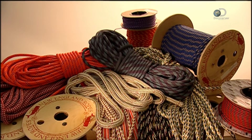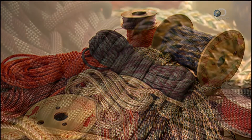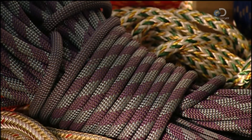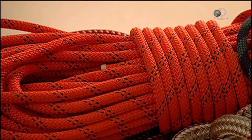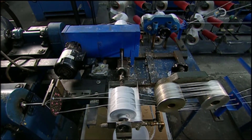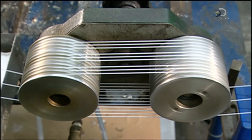Luckily today, we have machines to do all the legwork. These ropes are made from thousands of nylon fibres that are finer than human hair but stronger. To make rope, yarns are wound around aluminium cylinders, pulled by a turning spool.